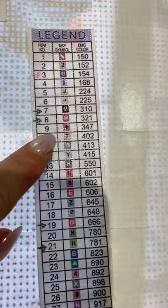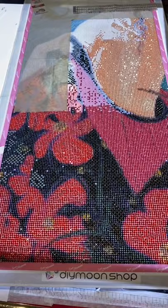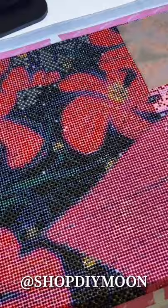Here's the legend — there's like an M, W, you get it, it's pretty self-explanatory. This is what I've done so far, and this has only been about three days. I like to mix and match my drills. I have some drills I've collected over the last six months. I love a good sparkle, so some companies sell AB drills — AB stands for Aurora Borealis — and that's where you get that extra shine and sparkle. About eighty percent of these drills are from a DIY Moon Shop.